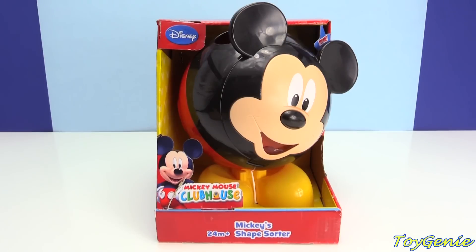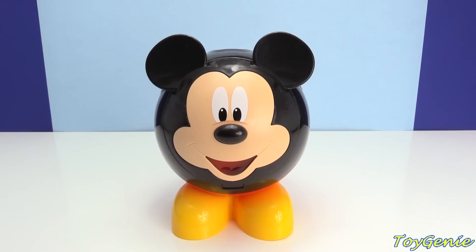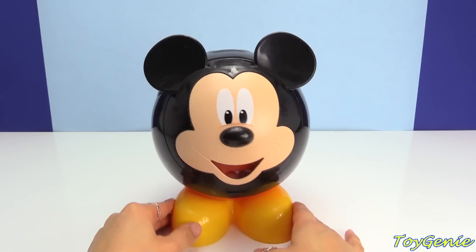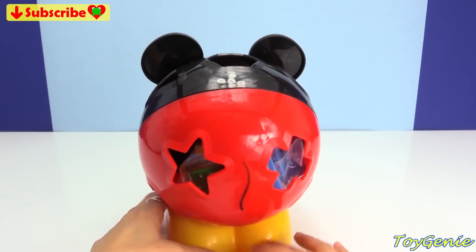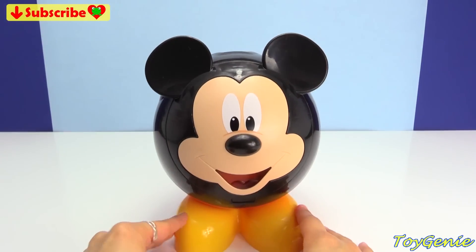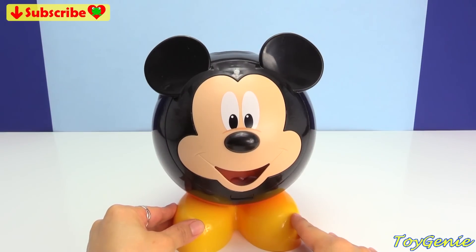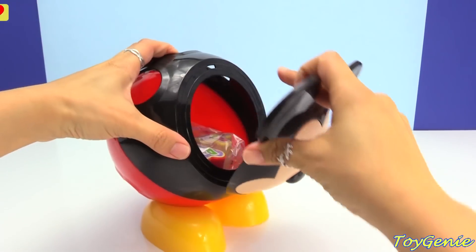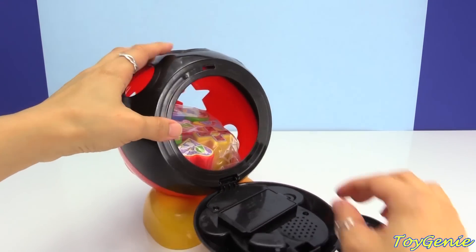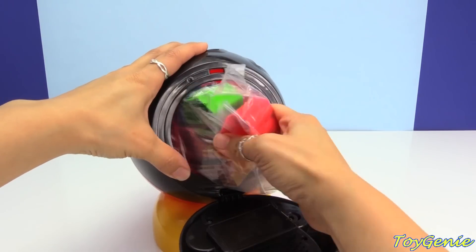Hey guys! This is Toy Genie here! And today we have Mickey's Shape Sorter — super awesomely adorable! Here is Mickey out of the box! Look at the back — there is a tail! And then you can press his nose. You can open him up, and inside there are a bunch of shapes and numbers and colors!